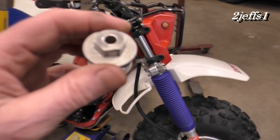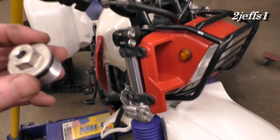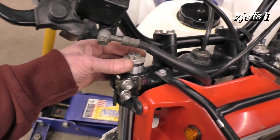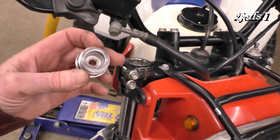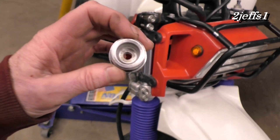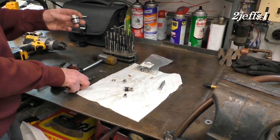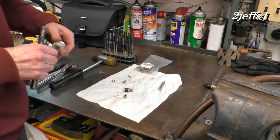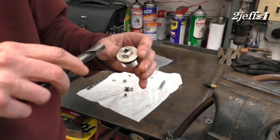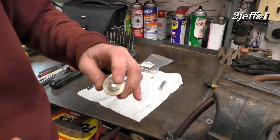Before you take this cap off, make sure you've got the machine supported somehow so there's no load on the front tire. Also remove the core out of what's left on this valve before you take it out. You can see the spring sits on the shoulder right here, so what we're doing will not cause any interference with the operation. After you get it drilled out with your 19/64s, take your half-inch bit — there's going to be a little burr on top from what's left of that nipple, so just give it a little cleanup to remove the burr.